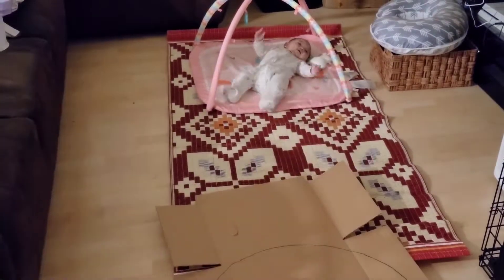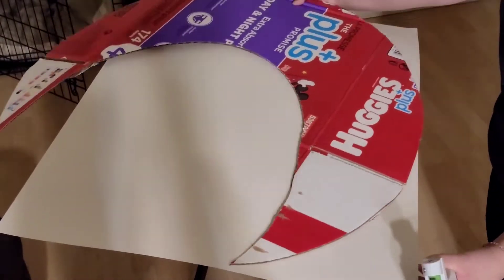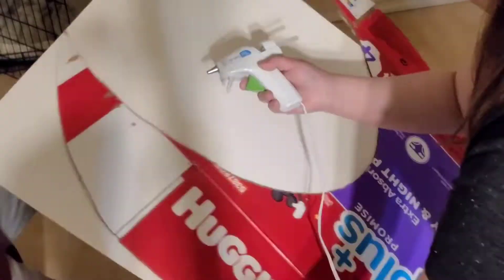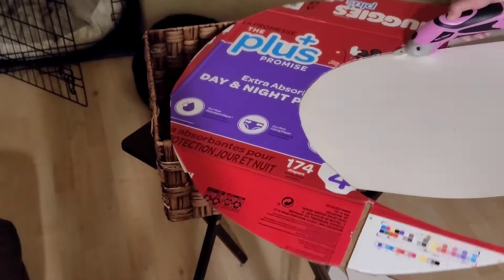I use an electric scissor to cut my circle. Once you're satisfied with your shape, glue it to a piece of white paper or construction paper. Once your entire shape is covered in white paper, cut out the extra.